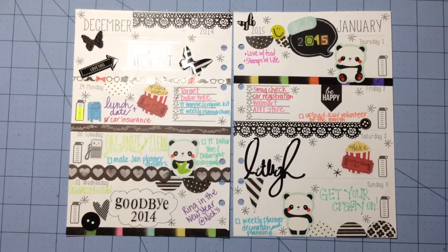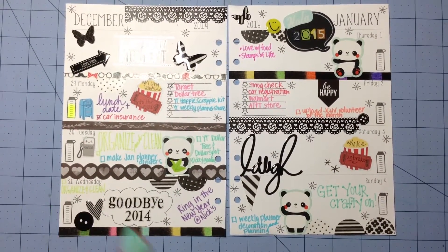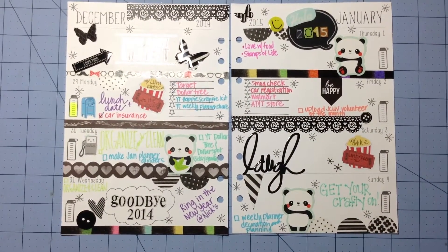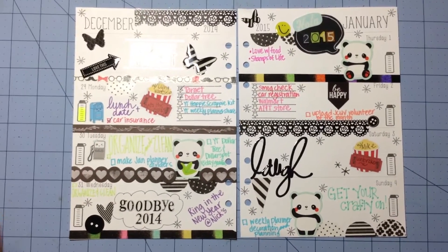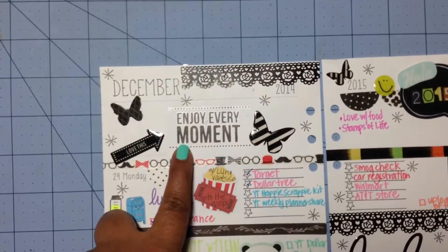Those asterisks are from Simon Says Stamp — I got those in this month's card kit. And that was it for the stamping. The sentiment this week is 'Enjoy Every Moment.'